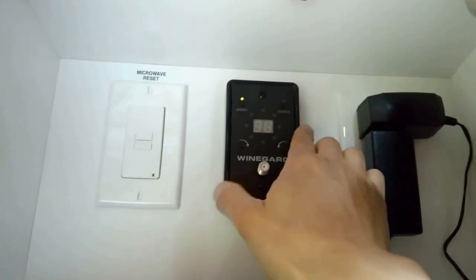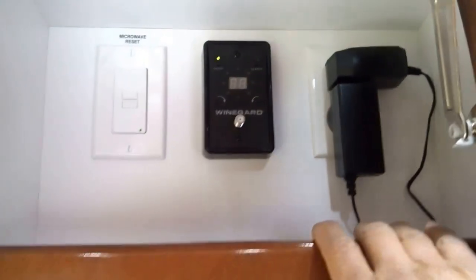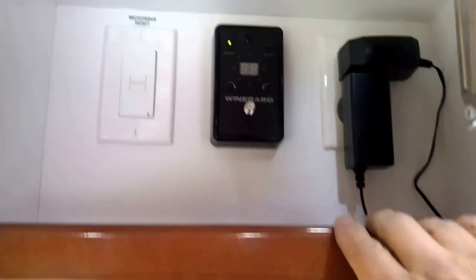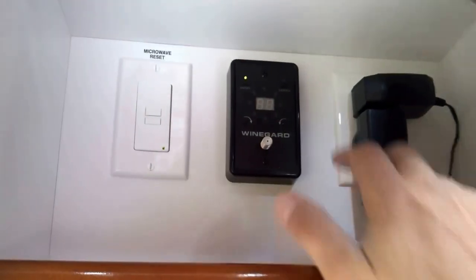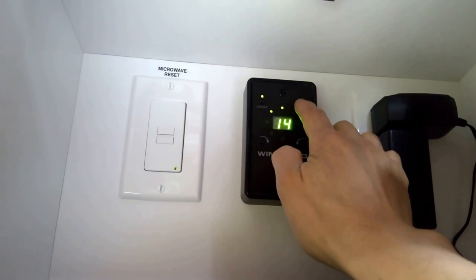And this is the Winegard, which is really cool. I generally don't watch a lot of TV, but when we're on the road sometimes and we're eating or something back here and we want to watch something, this is great. You just push this button.